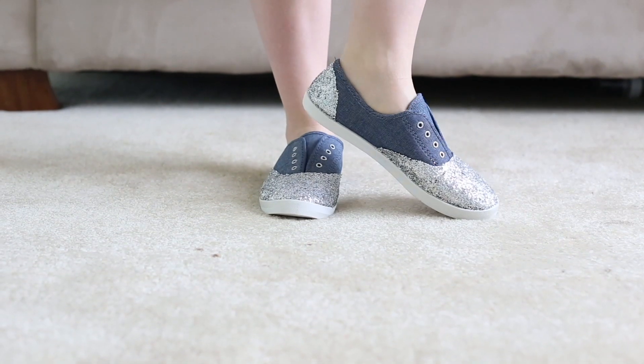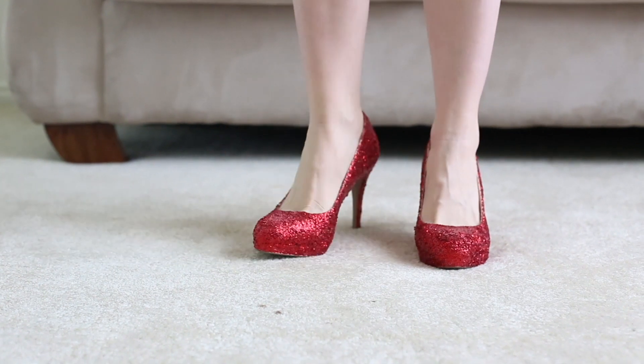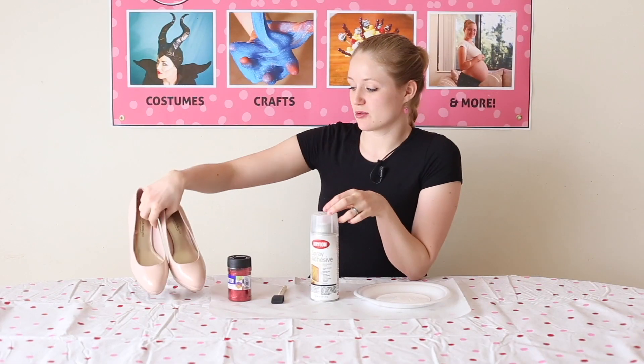Welcome to Pins and Things! Today we're going to be making do-it-yourself glitter shoes. I've tried it on flat casual shoes that are made of canvas and the other one is a synthetic high heel. What you're going to need is some shoes.